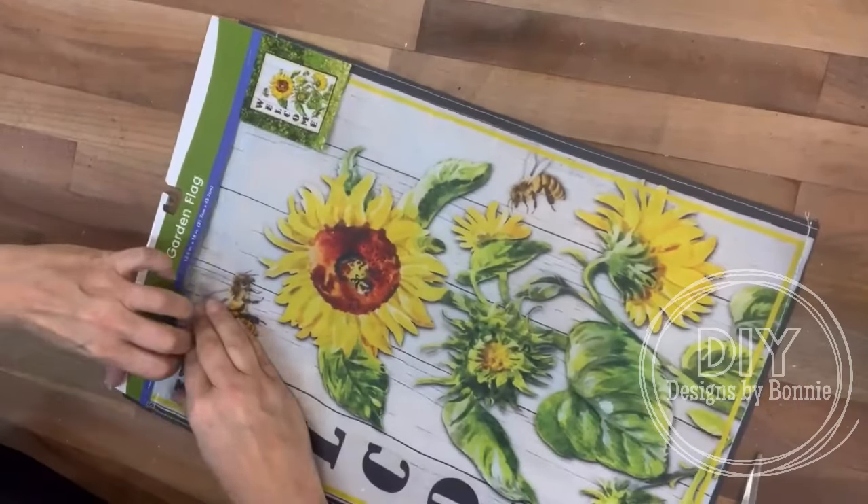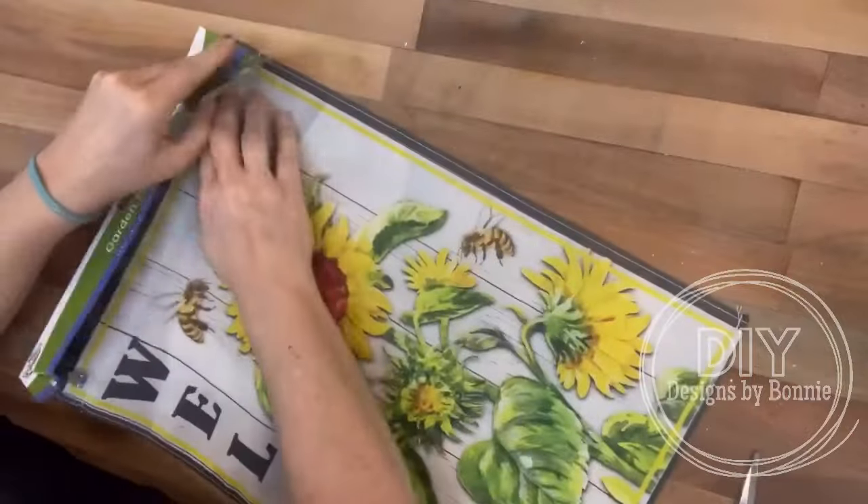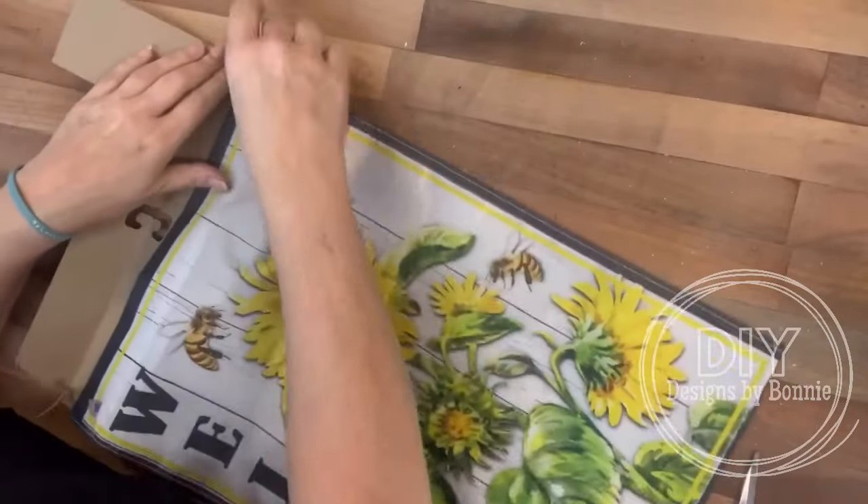Hi Crafty Friends! You guys, I love this time of year when they put out all of the garden stuff, and these flags are adorable this year.